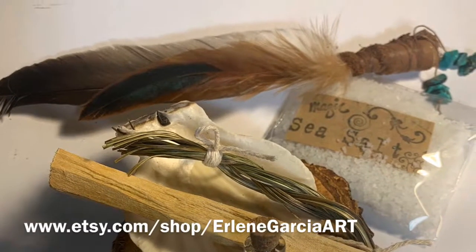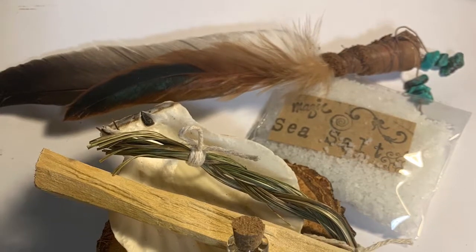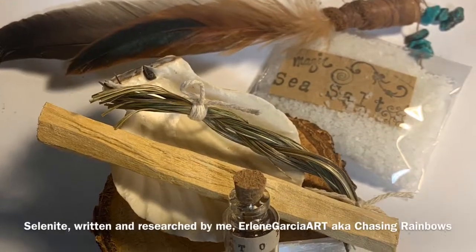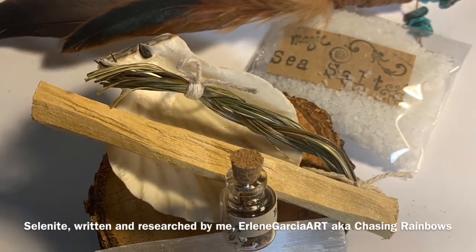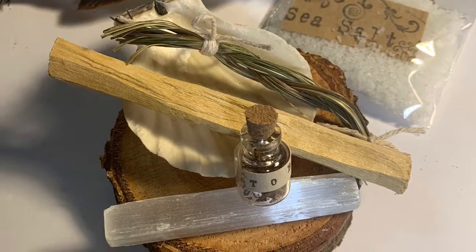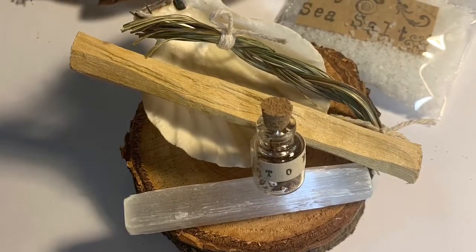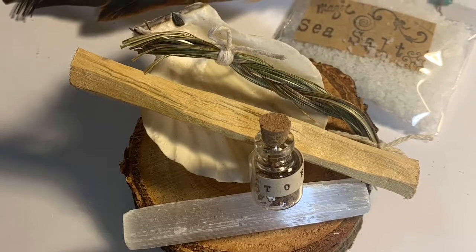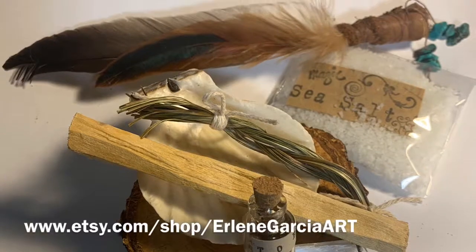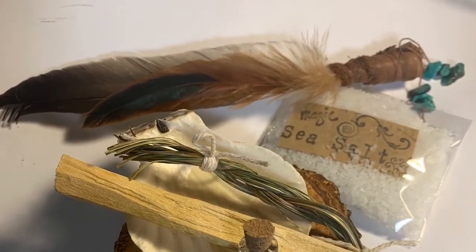Himalayan salt promotes benefits to your skin, detoxing your body while replenishing your energy, and can be carried as a talisman for good luck. Selenite, also known as Maria glass, desert rose, and satin spar, is named after Selene the Greek goddess of the moon. It's an essential and powerful high-vibration stone you can use in your spiritual work for love, fertility, fidelity, reconciliation, strength, healing, inner peace, clarity, protection, and cleansing.